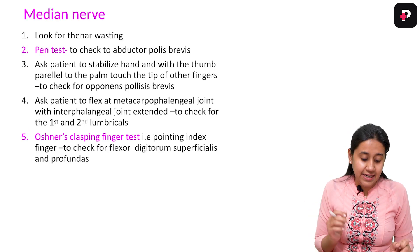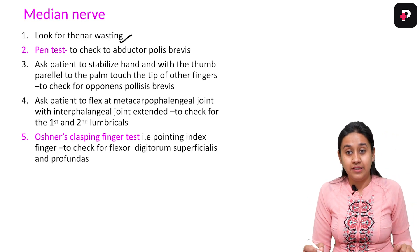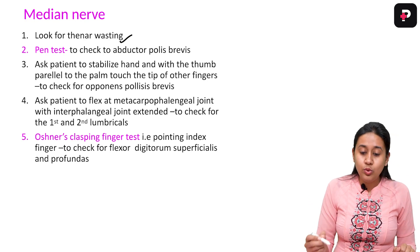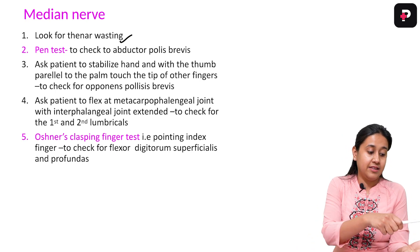The next is the median nerve. In the median nerve, again you will look for wasting of the thenar muscles. You will then do a pen test to look for the abductor pollicis brevis.